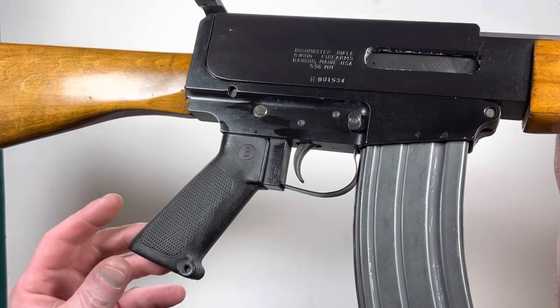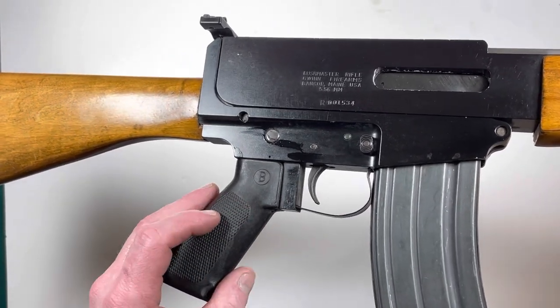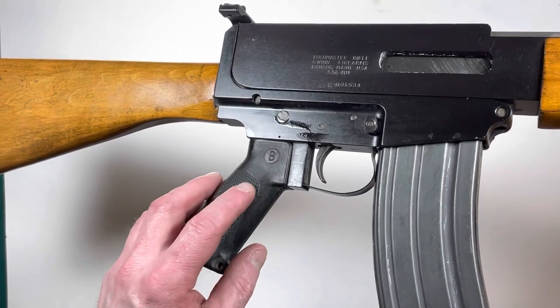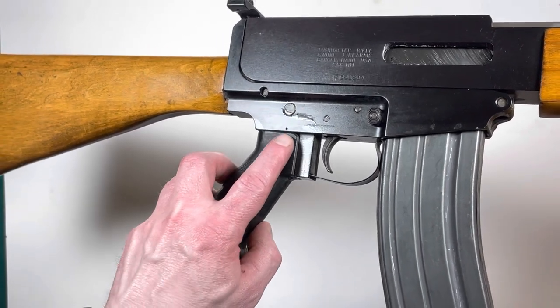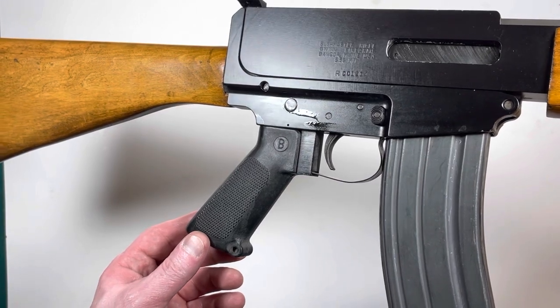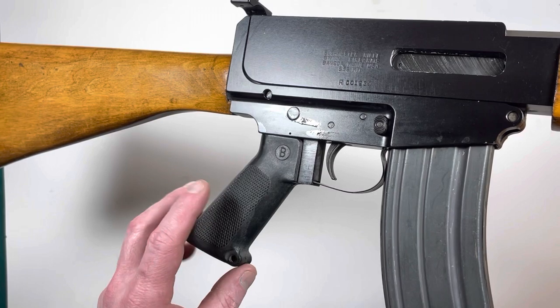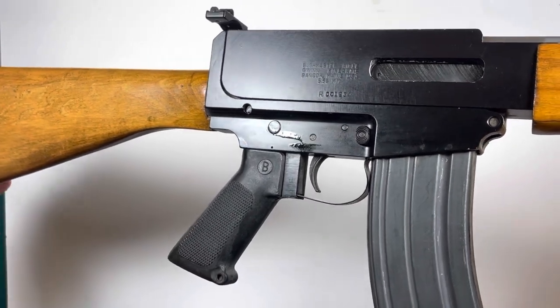One thing I noticed — although this is just a standard pistol grip from an AR or an M16, this one's got a very retro Bushmaster logo on there. So I'm sure these grips are probably really hard to find today.